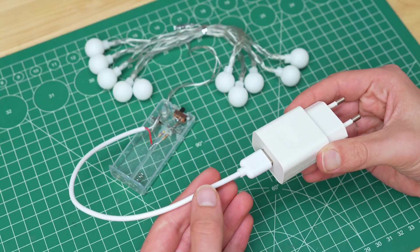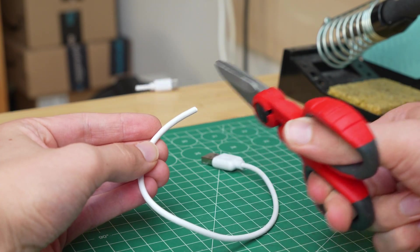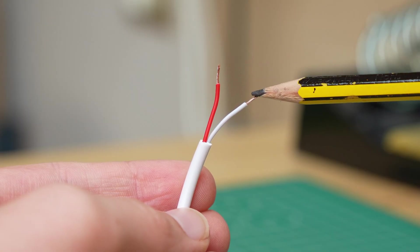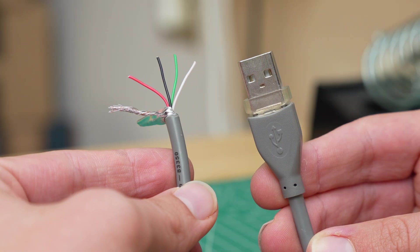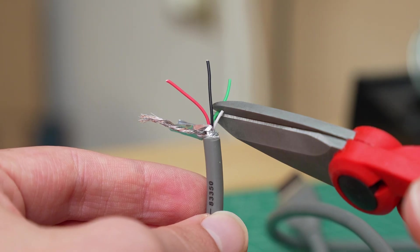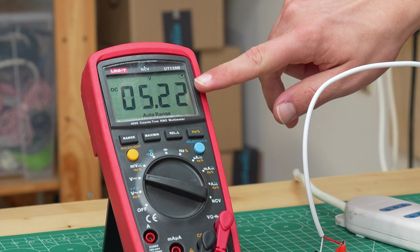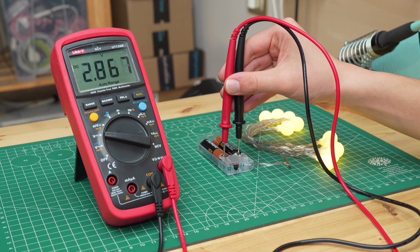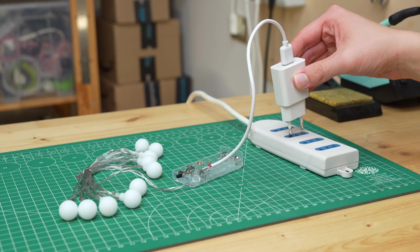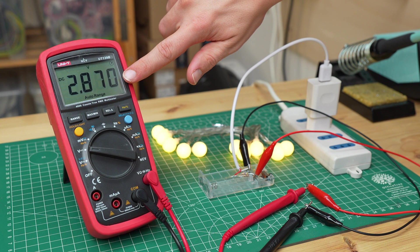To power the lights from a USB power supply we need a USB cable. After cutting it we can see that it only has two wires inside, which carry the positive and negative. Some cables also have other conductors that carry data, but we don't need those. Measuring with the multimeter we see that the USB port provides 5V. However our lights operate at 3V, so connecting them directly would result in breaking them. So we need to lower the voltage from 5 to 3V.